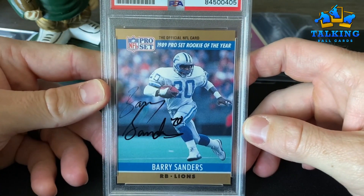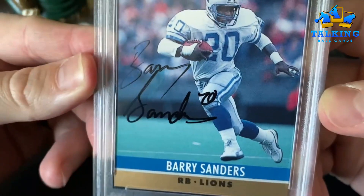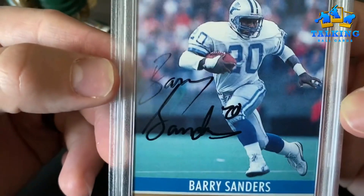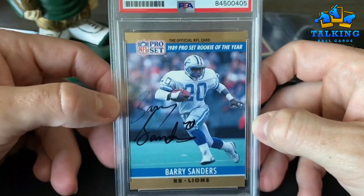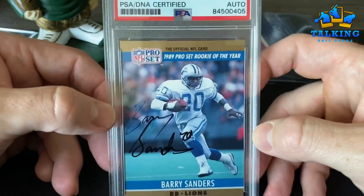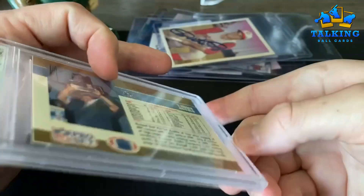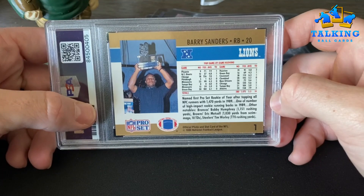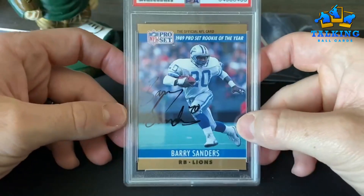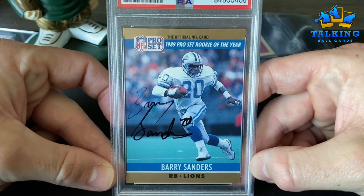Barry Sanders — not the strongest autograph, got a little bit of fading up at the top. The sharpie just wasn't flowing. On his 1990 Pro Set — this isn't his rookie, this is his second year card, talking about him being the '89 rookie of the year. '89 Pro Set rookie of the year.